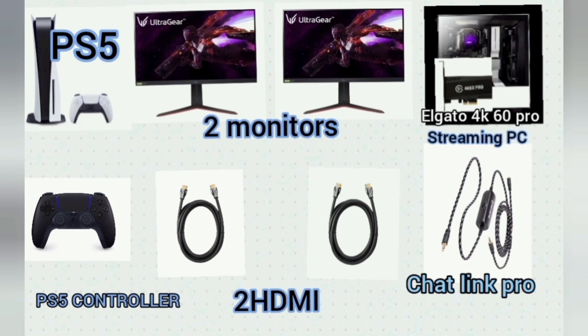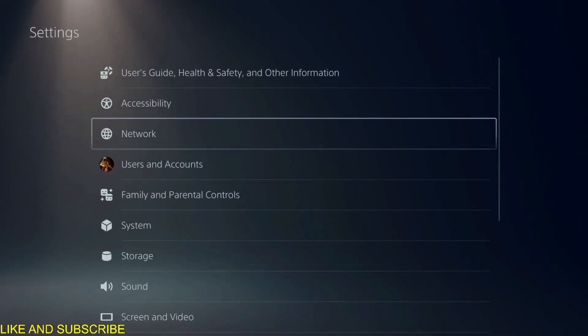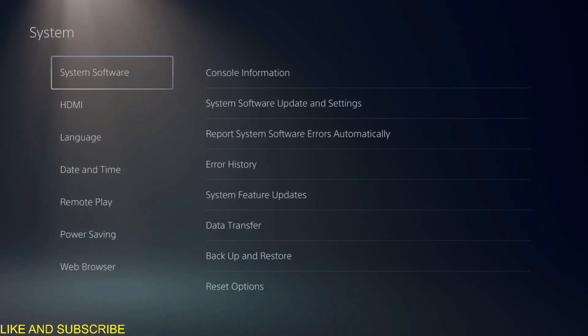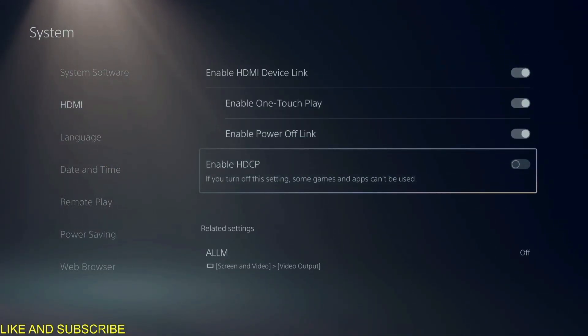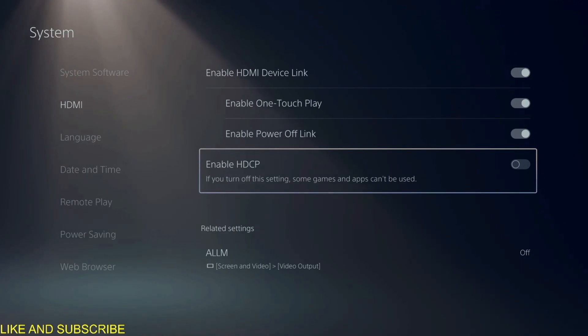The Chat Link Pro is actually a pretty important thing. First, you're going to need to do a couple of things in your PS5 settings. Go into the system settings, go down to HDMI, and disable HDCP. Once you disable this, you're going to be able to get the video feedback into your PC.